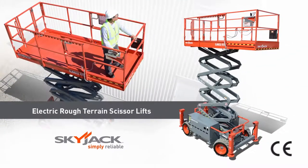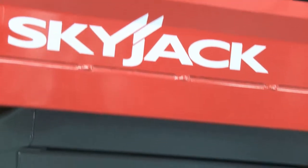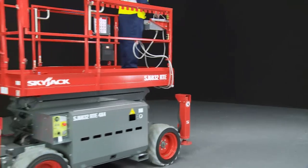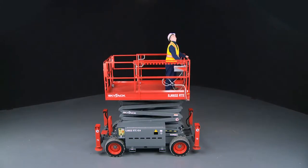Introducing SkyJax Electric Compact Rough Terrain Scissor Lifts. This compact range is an ideal choice for a wide range of indoor and outdoor applications where more challenging conditions are prominent, and offers platform heights up to 9.75 metres and working heights up to 11.75 metres.